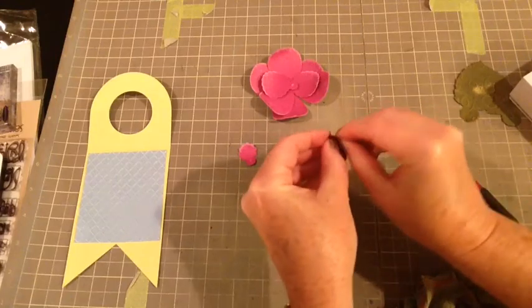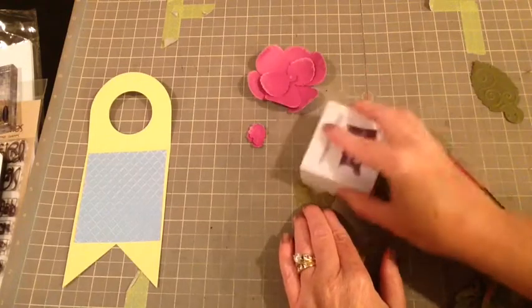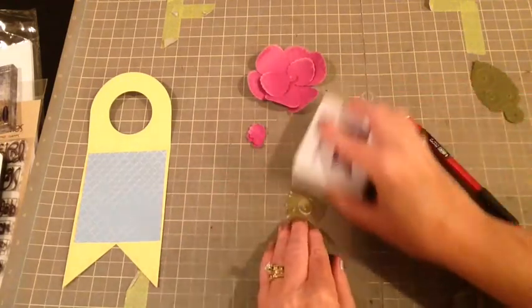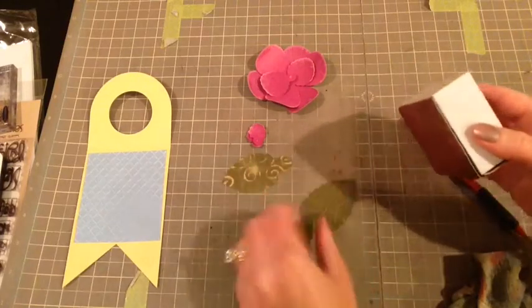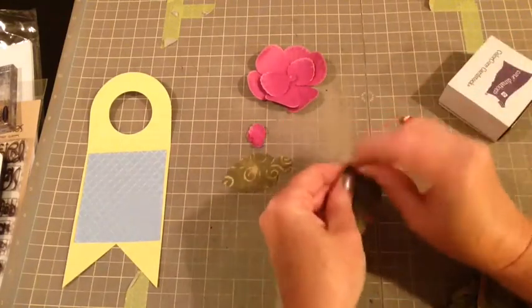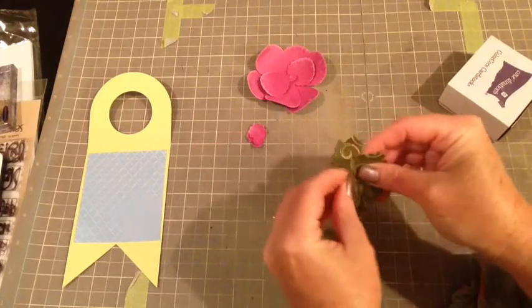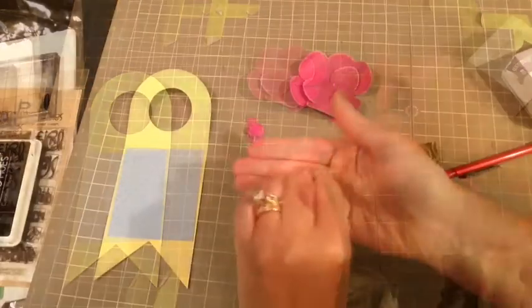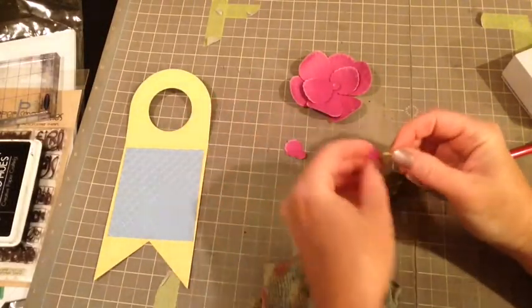The pencil wouldn't get around that so I'm just taking my fingernail and kind of pressing that up. It came with these gorgeous leaves and I embossed the leaves in a Cuttlebug embossing folder. I'm just pressing with my fingers to give them a little shape. Now you put all of this together with a brad.